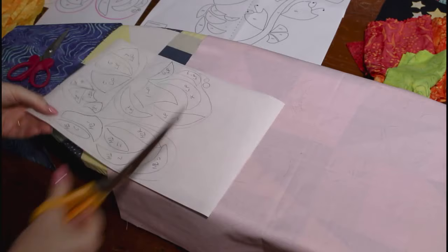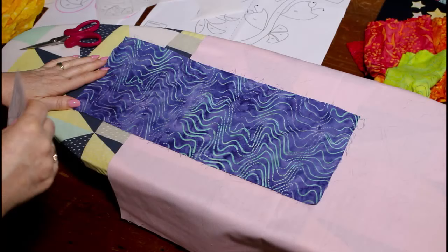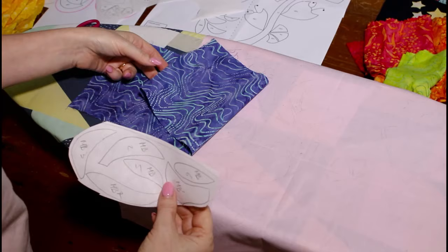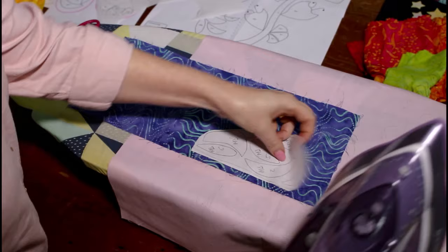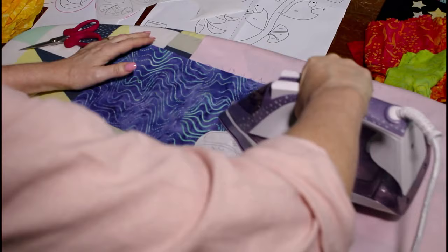Now I'm going to roughly cut out around the edge — using paper scissors to cut around the edge so we don't blunt our good scissors. The next step is to iron your fusible web onto the wrong side of your fabric. With a batik fabric, sometimes it's difficult to see front and back, so just choose the color that looks nicest. Put the piece with the rough side going towards the wrong side of the fabric and iron it on — about 30 seconds with the iron on the cotton setting, no steam. That's going to fuse those pieces on.